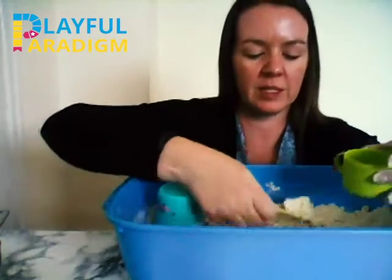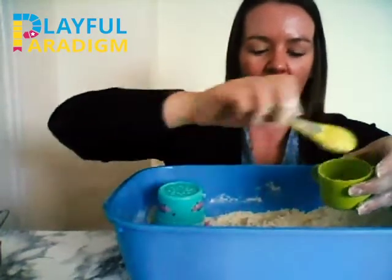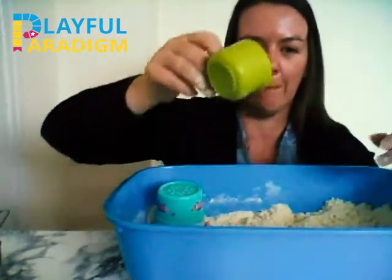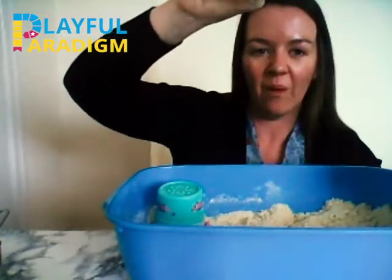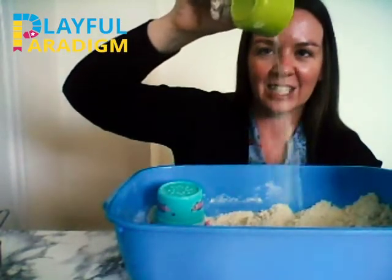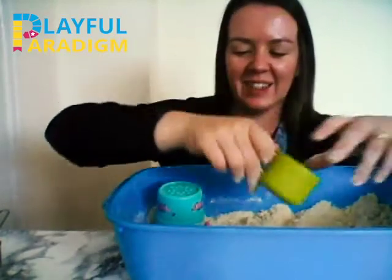Let's do some scooping and some pouring. It's like a sand shower! Wow, well done!